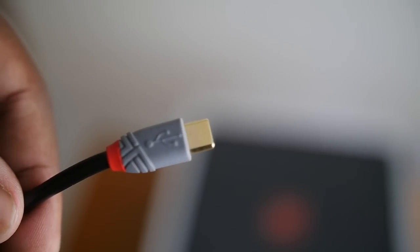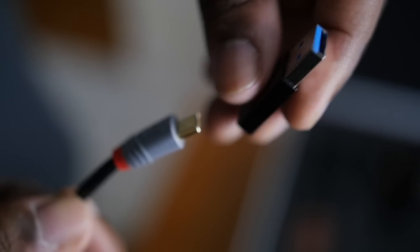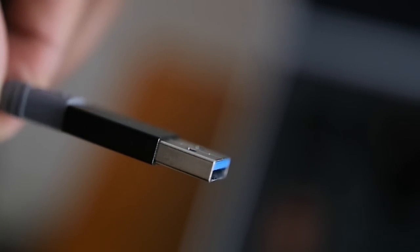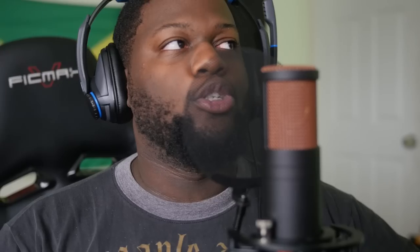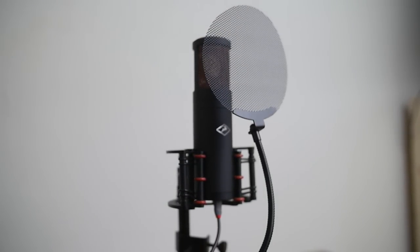The actual connection it uses is USB-C, but it has a USB-C to regular USB adapter if you have any older computers. Nowadays everything seems to be going more towards the USB-C route — faster connections and all that. But nonetheless, it's compatible with all computers, so that's a beautiful thing as well.